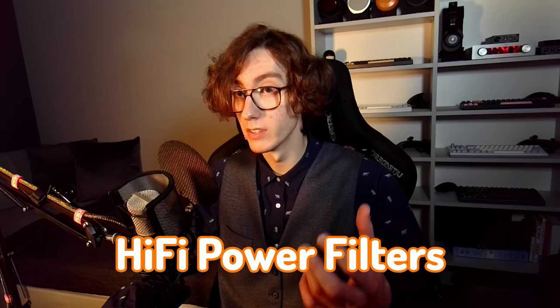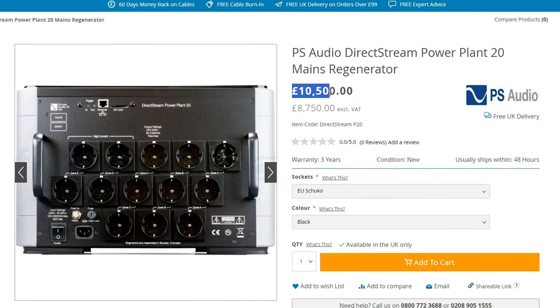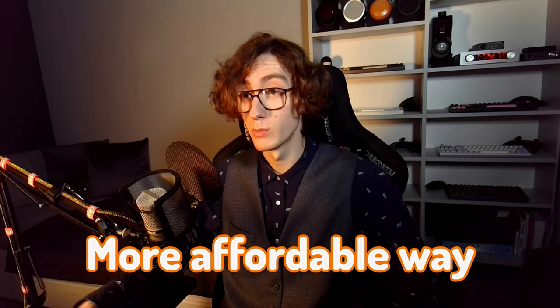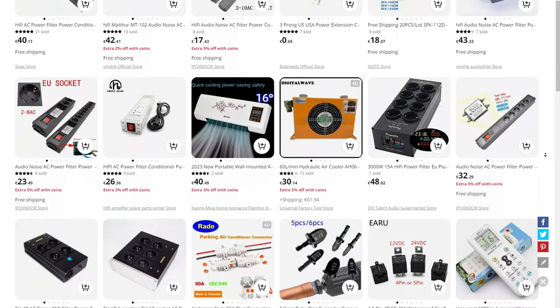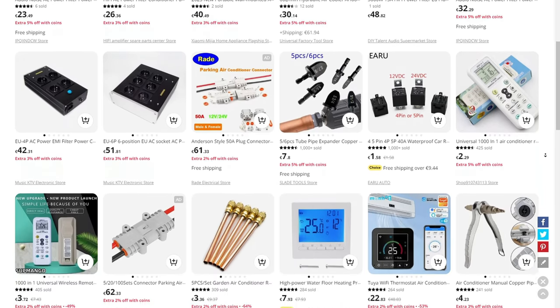In a world where hi-fi power filters, conditioners and regenerators like PS Audio or AudioQuest can be costly, you might wonder if there is some more affordable way to improve the quality of the power supply going into your audio devices. Many inexpensive products claim to do this, but are they really effective and a good idea to implement them in your system?